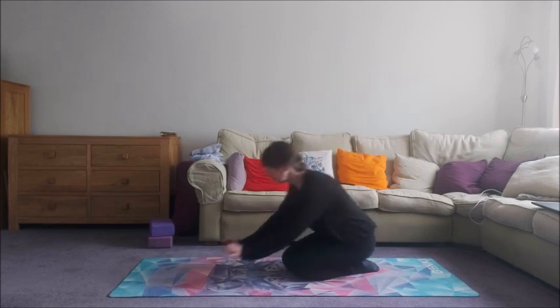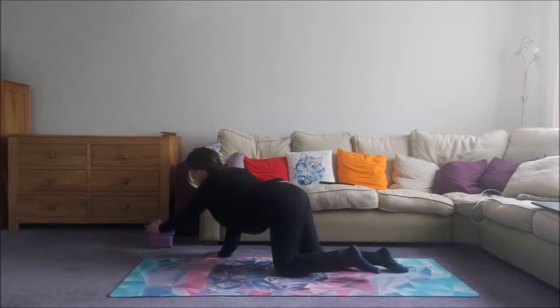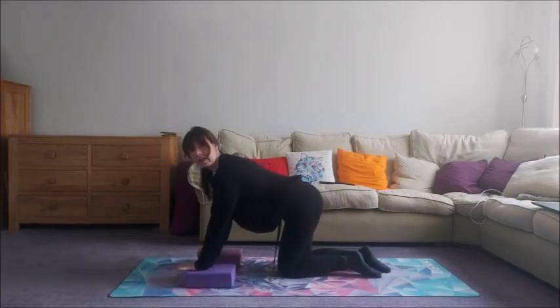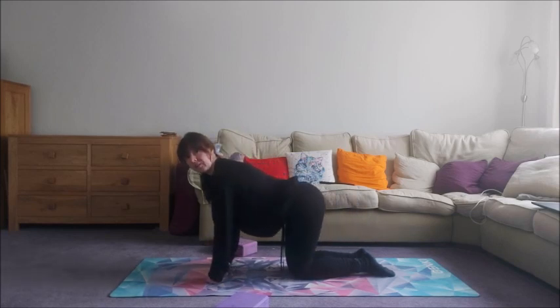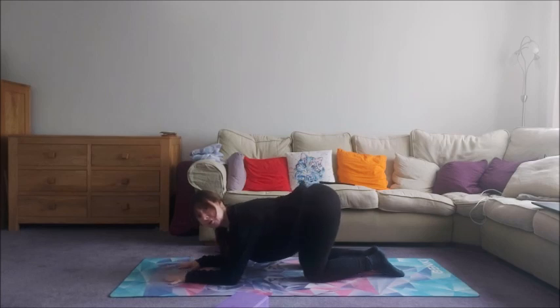So we're going to come into all fours. Now if you have any wrist issues then there are a couple of things you can do. Grab a couple of blocks and hold the ends of them - that takes the strain out of the wrist quite nicely. Or if that's not your cup of tea, you can come onto your fists. And there is a third one: you can come down onto your forearms. Play around with whatever position suits you.